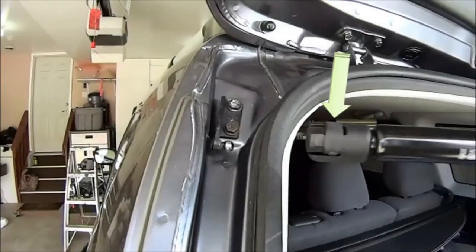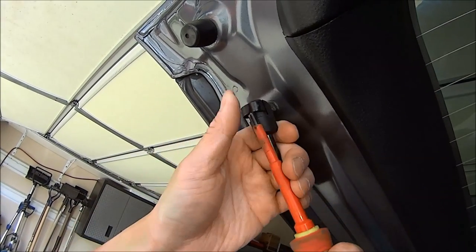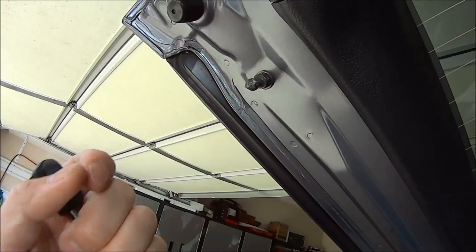As you can see in this picture, this is one of the new struts that I ordered. On each end there is a clip that you can slide a screwdriver into in order to remove the old strut. Be careful as you're putting the screwdriver into the clip — you don't want to jab the screwdriver accidentally into any part of the bodywork, thereby damaging the paint.